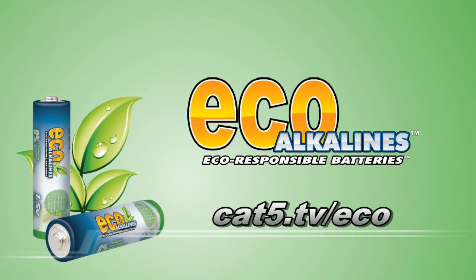Brought to you by EcoAlkaline's environmentally responsible batteries. Cat5.tv slash eco.